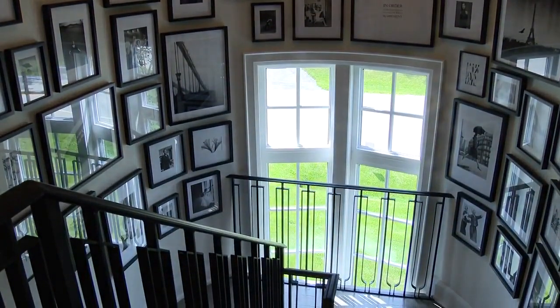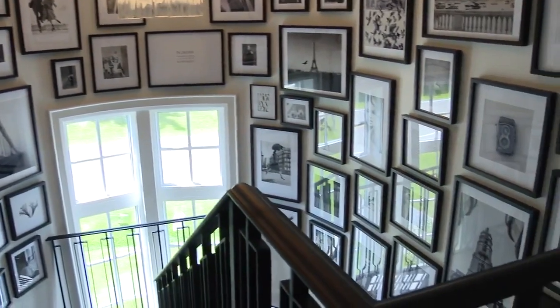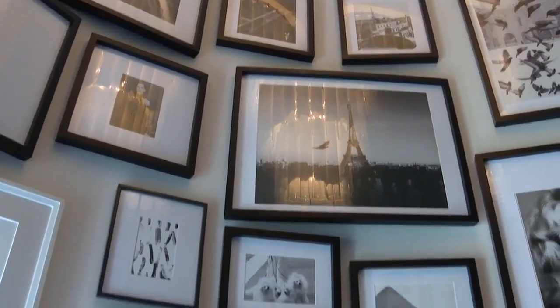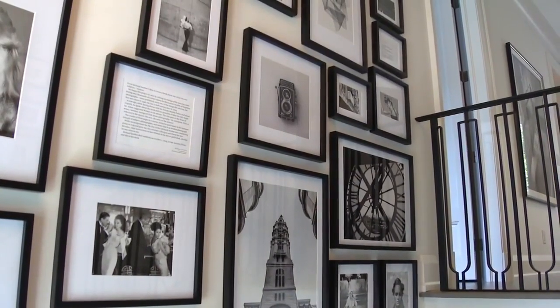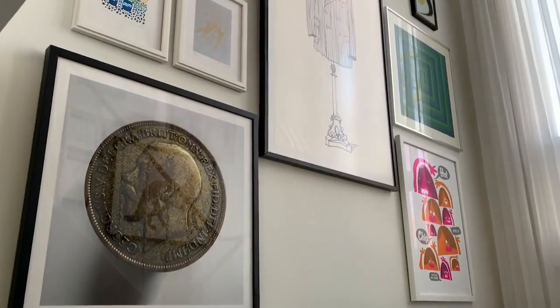He brought the art right up the stairwell, around a curved landing, and then up again. The reason it works so well is because it's kept so simple and so beautiful — all in black and white, all in the same kind of frames — so your eye just sweeps across it very seamlessly. It really is a wonderful design moment, very well thought out but so simple at the same time.